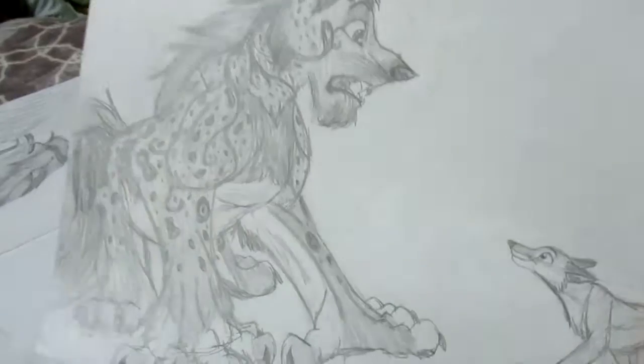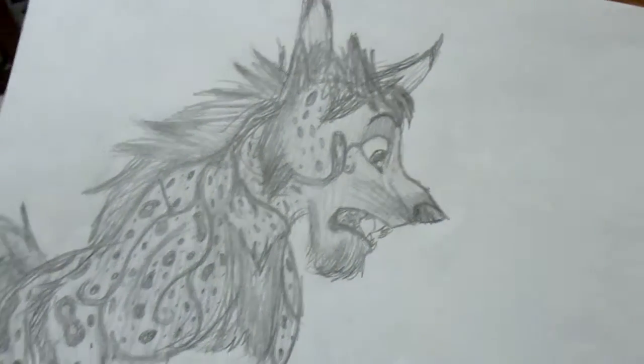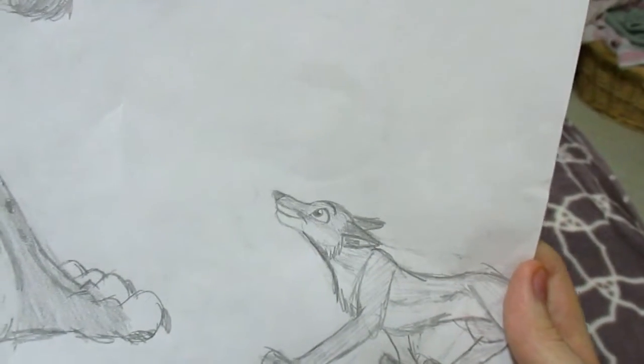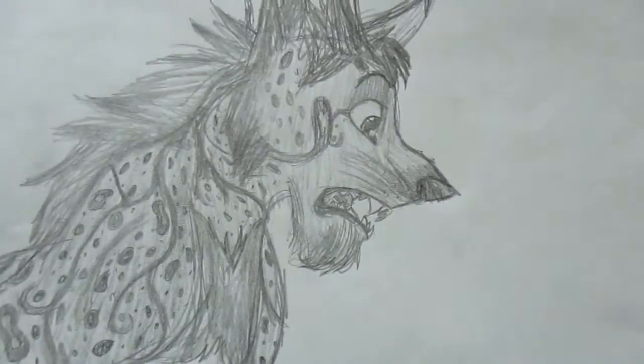This is just some random monster character. It takes more after a wolf, as you see here. It's more of a sketch with a fox — a girl fox.